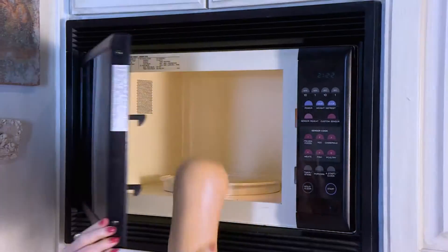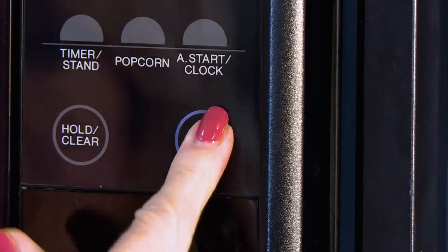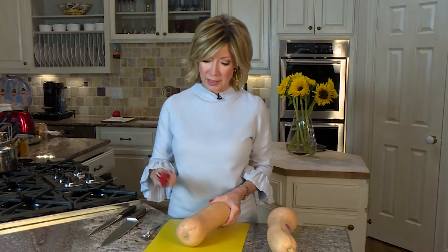First thing I do: I pop it in the microwave. Put it in there for two minutes, two and a half, three minutes — somewhere in there. I don't want to cook it in the microwave; I only want to soften it up in the middle. Next, once you take it out of the microwave, you're going to need to peel it.